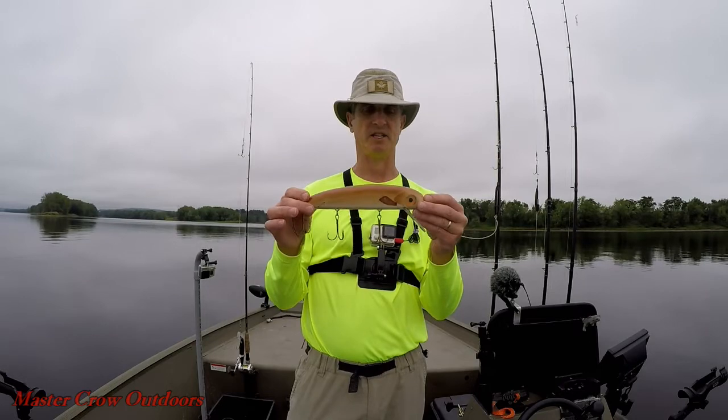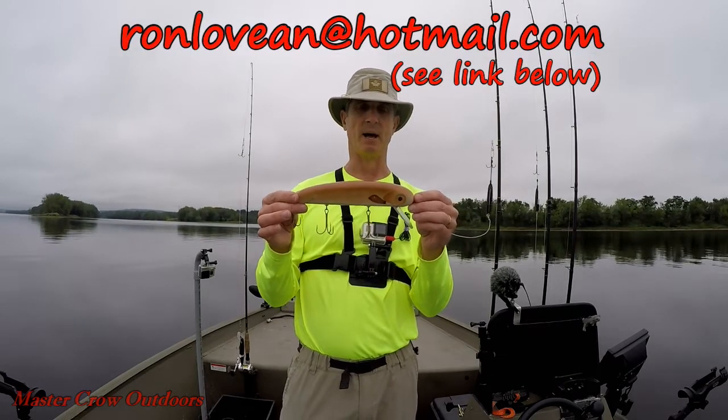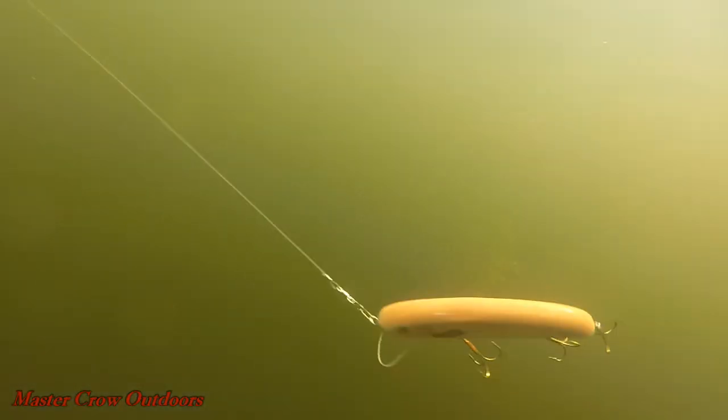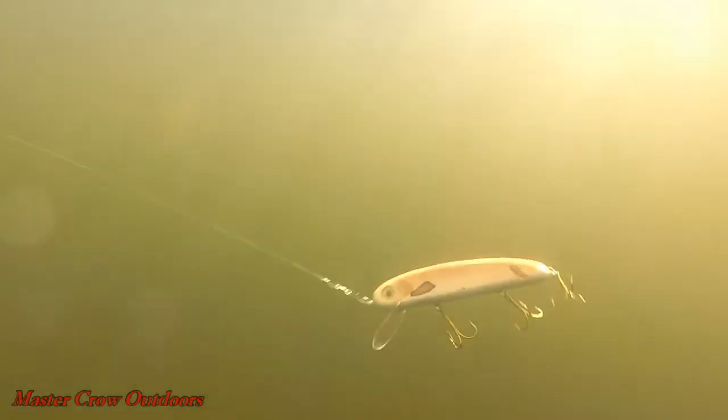Also, it is made from red cedar. I'll include a link in the description below if you want to contact him for a bait or make a custom order. Let's give this a good run and see how she looks.